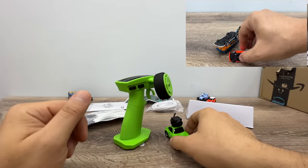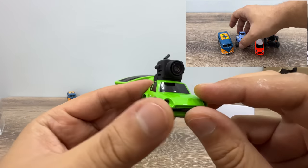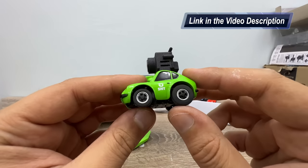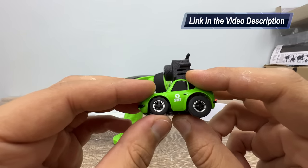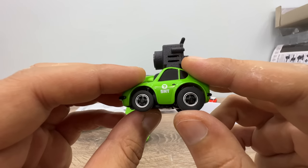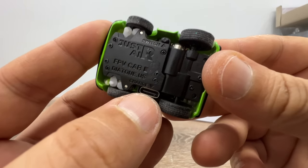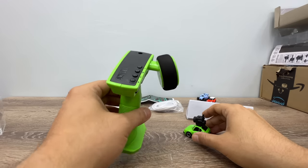In the box, we get the car itself with the S&T brand name, the VTX camera with four channels — this is the channel changing button. The car is rear-wheel drive with shocks on the rear wheels but no shocks on the front wheels. There's also a USB-C charging port and an on/off button, and the remote controller.